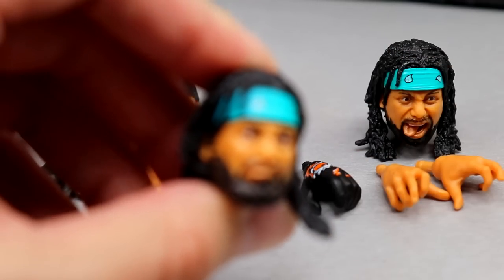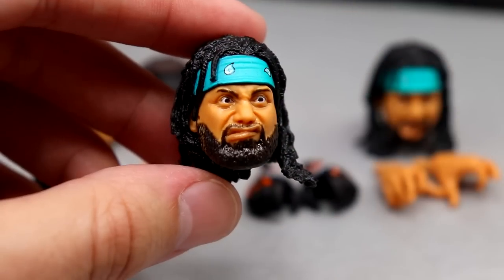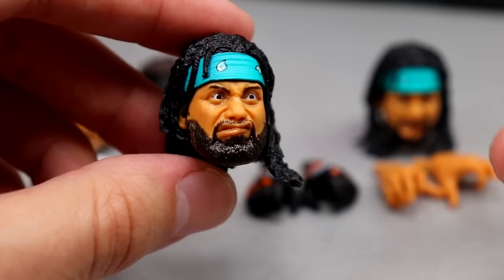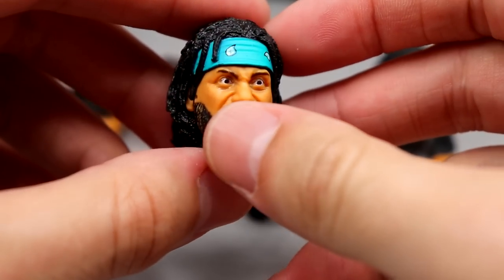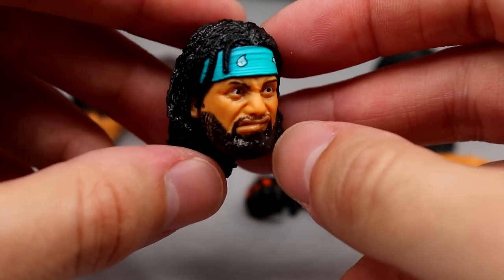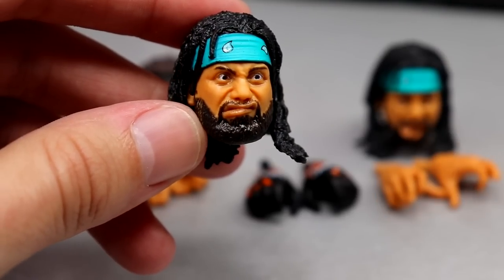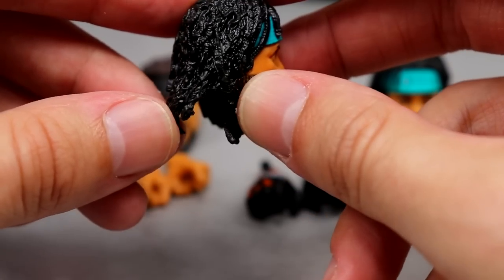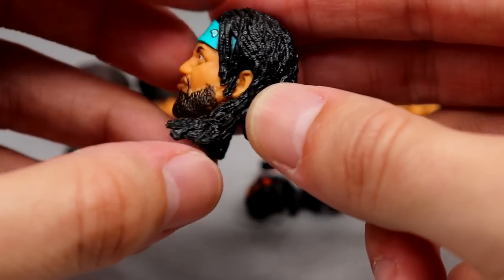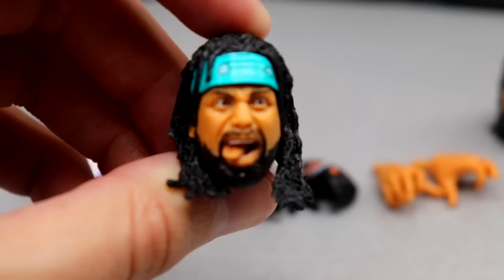Getting into Ortiz first — here's his interchangeable head sculpt, kind of a crazed expression. You know Ortiz is crazy and this does a great job of showing that. I like the teal headband, the likeness is totally there, and the texturing on the hair is nice. The beard looks good and the colors are on point — a solid Ortiz head sculpt.